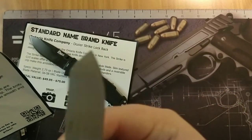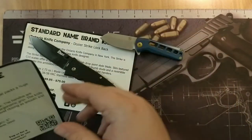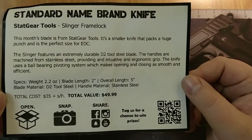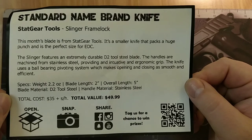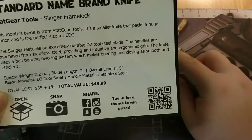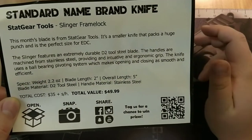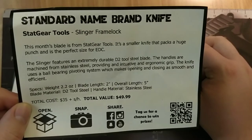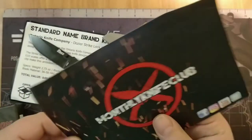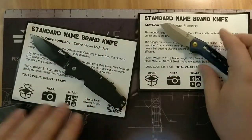As you can see, I use it — it has some oil on it still. I keep my D2 blades oiled so they don't rust. Everything you need to know is on the card. Two inch blade, five inch overall, D2 steel, coated stainless steel handle, on ball bearings — very smooth. That's the Monthly Knife Club for November, sorry I was late on that.